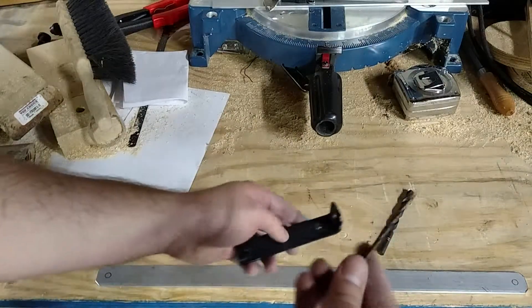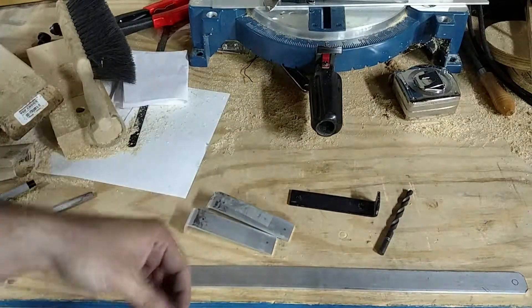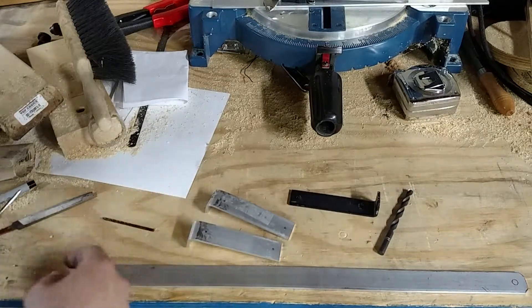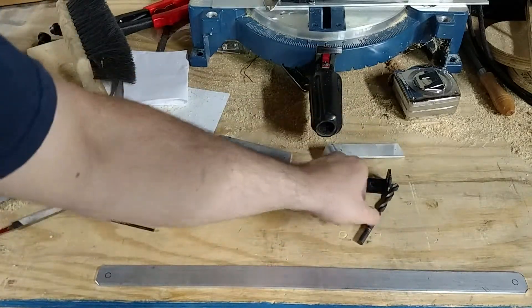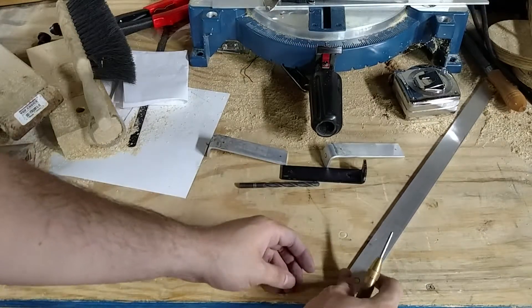I'll drill them all with the 9/64ths first. One thing we're going to have to do is center punch everybody so we don't wander around, and then take it to the drill press. Because the drill press isn't the greatest drill press in the world, and the bandsaw isn't the greatest bandsaw in the world — so that's where I'm at.